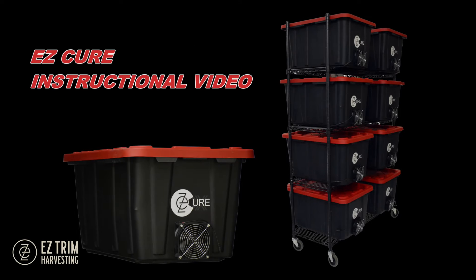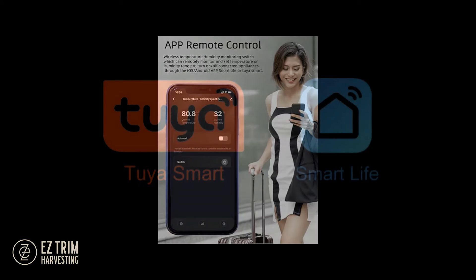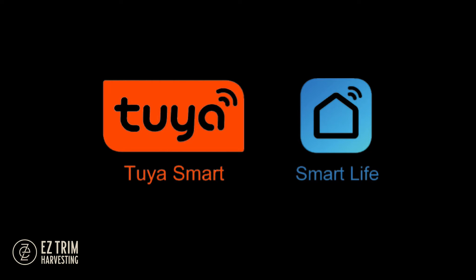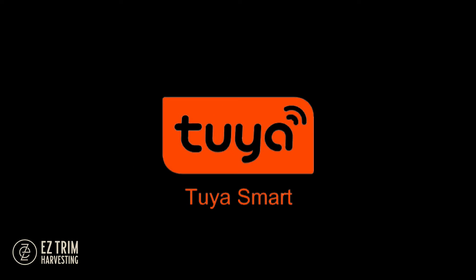Hey, this is Joe with EasyTrim and this is the EasyCure instructional video. The EasyCure is operated using an app and can be controlled with either the Tuya Smart or Smart Life app. Both apps are similar and free, however we recommend the Tuya Smart app.